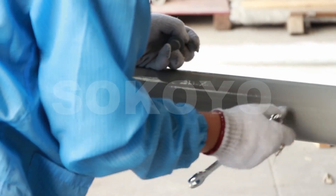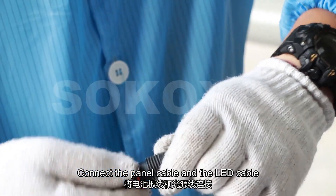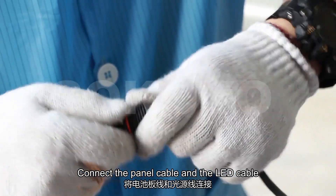Loosen the arm screws. Connect the panel cable and the LED cable.